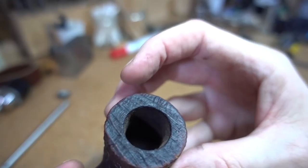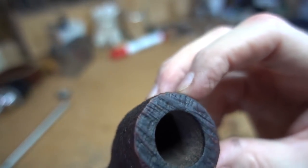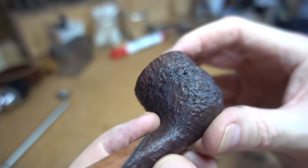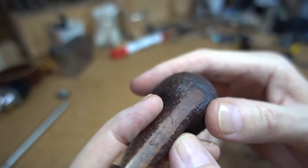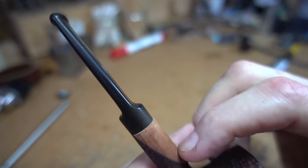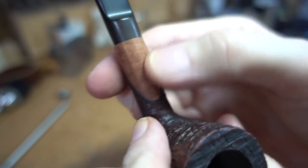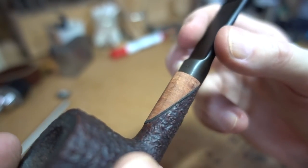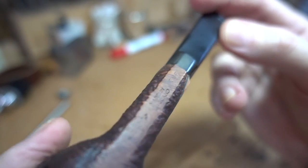The rim could use a decarbonization as well. As long as we're going to be refinishing this thing, we might as well clean it up and do it right. I'll proceed to get into the texturing and restaining, record a little of it, then clean up the stem — and it should be cooked.